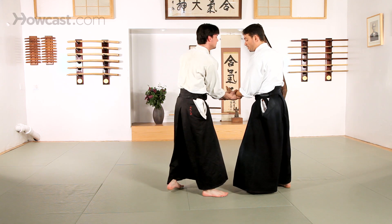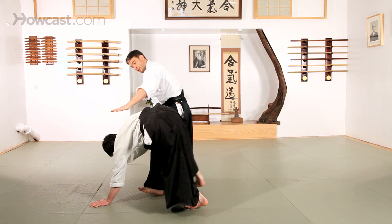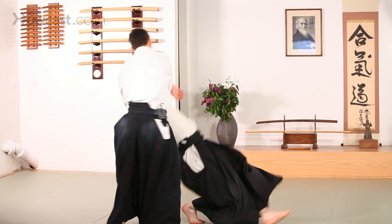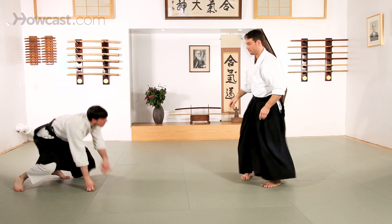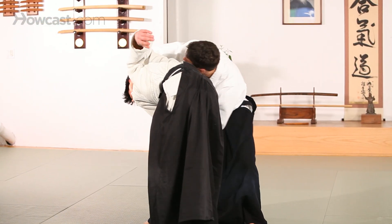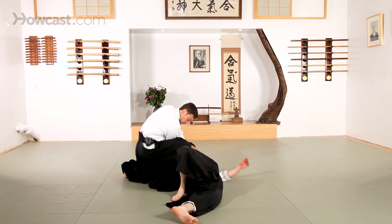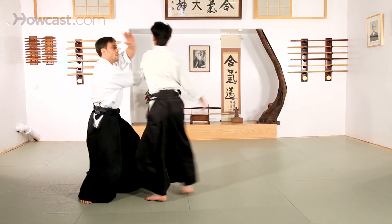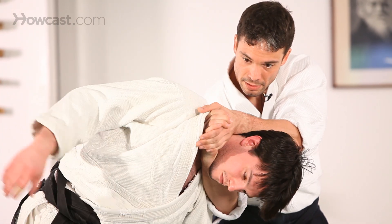Some of the other forms that we can see in Kubishime: you can start from Ikkyo. I can take the Gi from the other side of my partner's throat, up and under. I can take the Gi from the other side and push my partner all the way through. Choke here from Shomen Uchi — directly up underneath, hands together, pull.